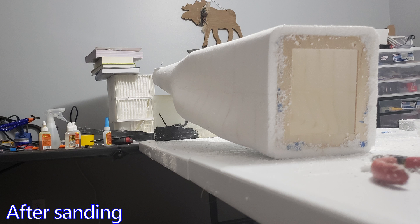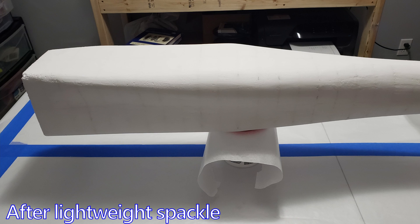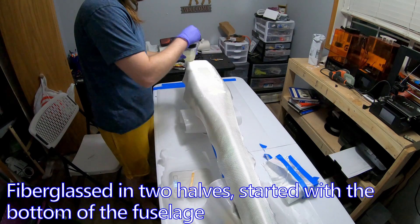So the first thing I did was sand all of the foam pieces after I glued them together, and then did a few layers of light foam spackle before I started fiberglassing.